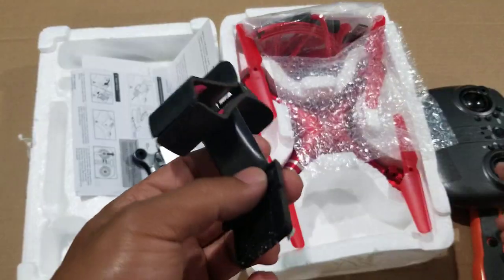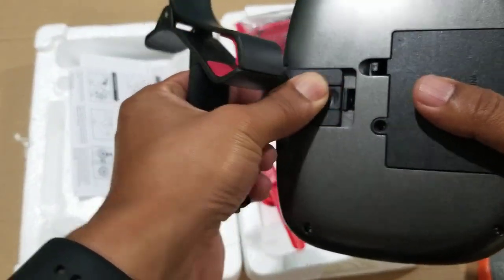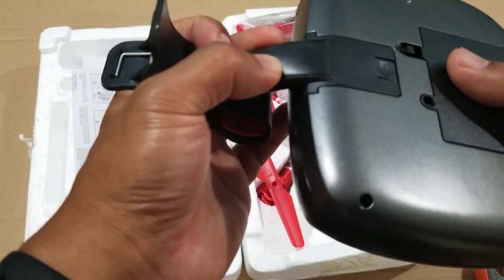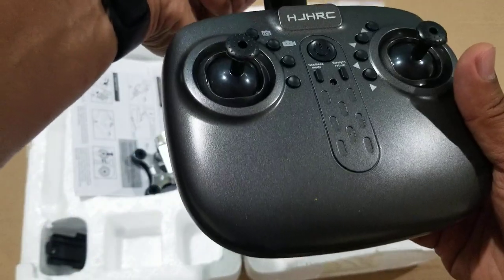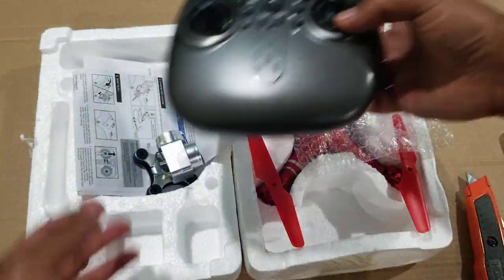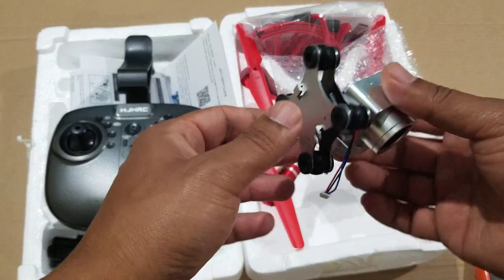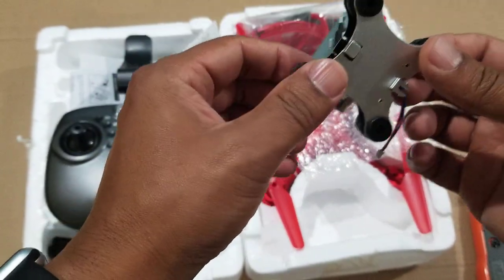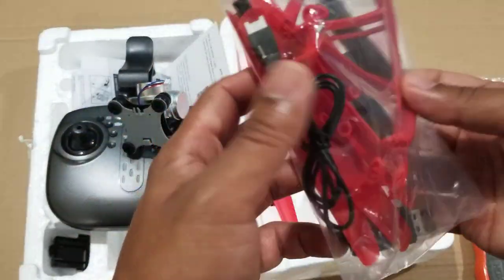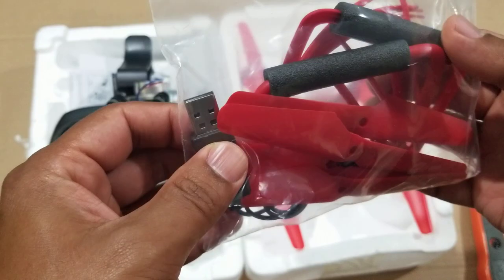This is the clip for the phone. I'm thinking this one goes here — push it and click it right in — and then you put the phone right here like that. I've never used this before, so I'm just showing you the things that are in the box.